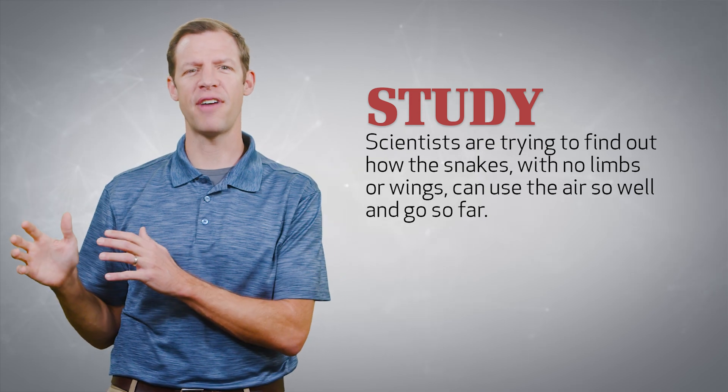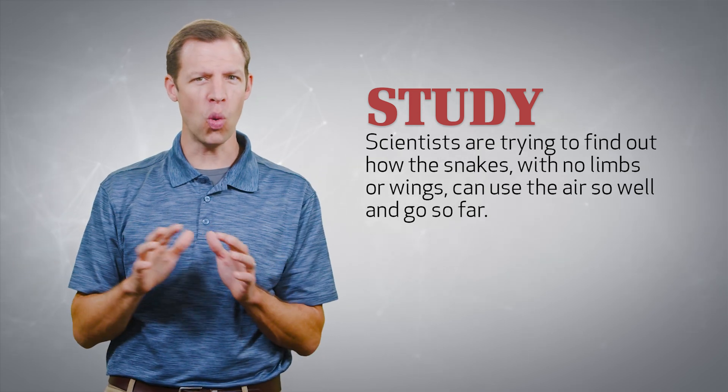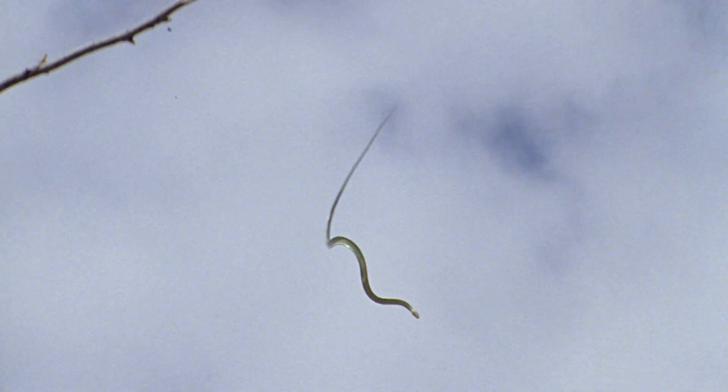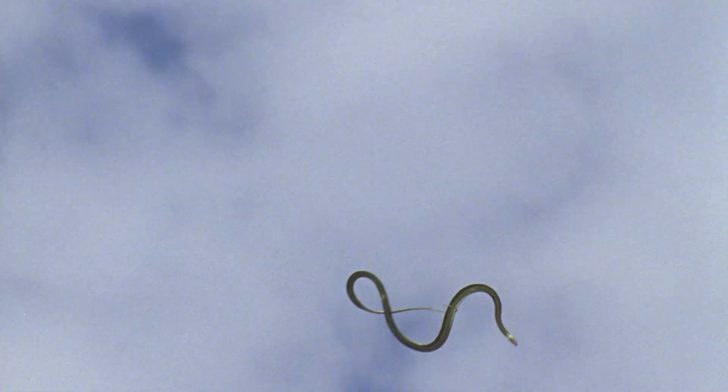That's pretty impressive — it's no wonder we call them flying snakes. Because flying snakes are such good gliders, scientists have done lots of research on their abilities. These scientists are trying to find out how snakes with no wings can use the air so well and go so far. If we could learn more about how flying snakes float so efficiently, we could use that knowledge to build helpful machines, or even robots that would mimic this ability.